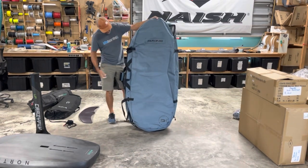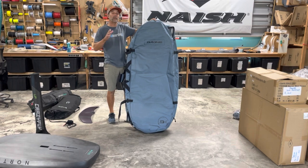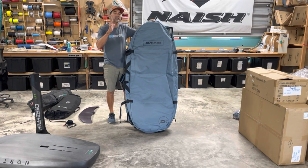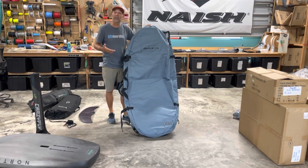If you have any questions about fitting your board or anything else, don't hesitate to give us a call. This is Jeff Howard at kiteboarding.com and wingboarding.com to keep you traveling and having fun. Thanks for watching — don't forget to subscribe and click that notification bell; it really helps us out. Have a great day!